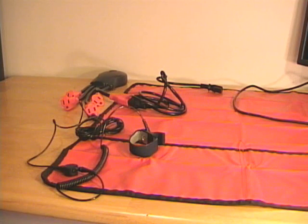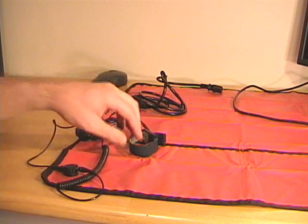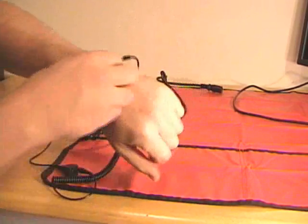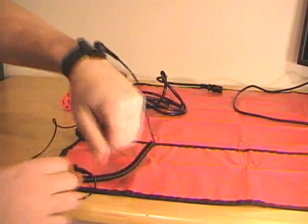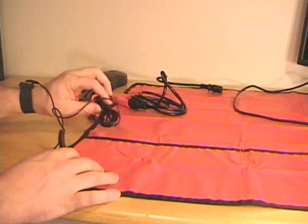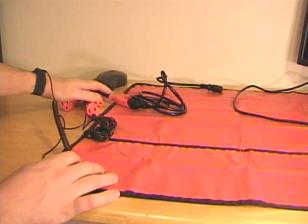Since I will be opening computer cases and removing components, I need to make sure I use some sort of anti-static protection. I'll use an anti-static wrist strap, put that on my wrist to make sure that the wrist strap is tight. This is connected to an ESD mat, which also has a grounding wire that's connected to a grounded outlet.